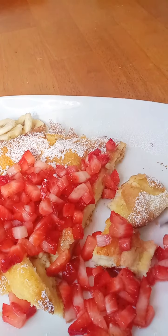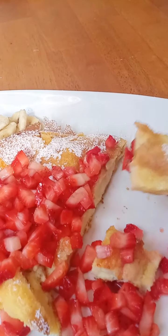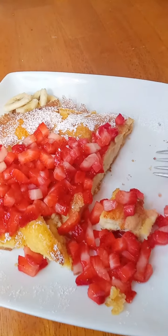Voila, this is the Dutch baby — I just took it out of the oven, it was in there for 23 minutes. These big, huge bubbles will deflate a bit as it cools down.